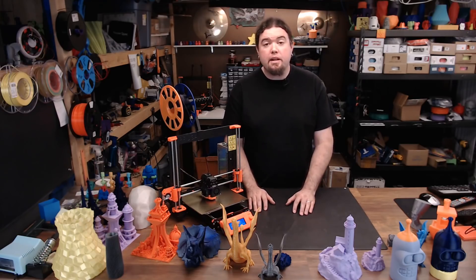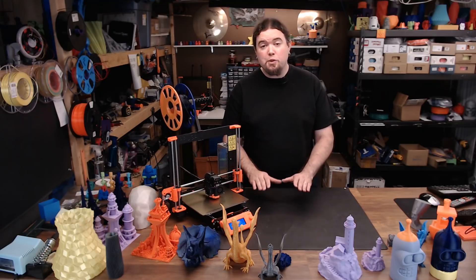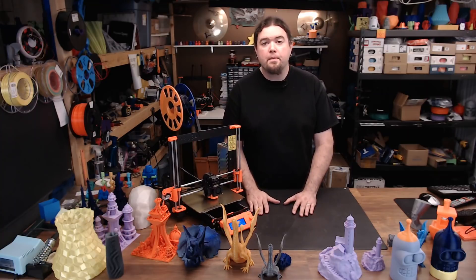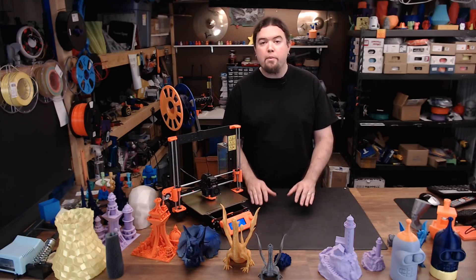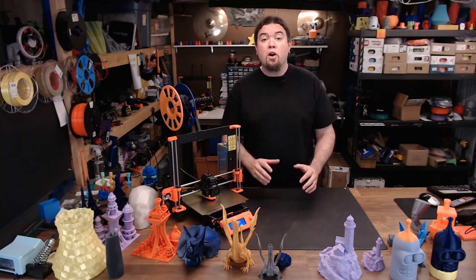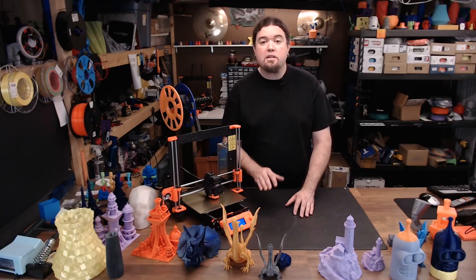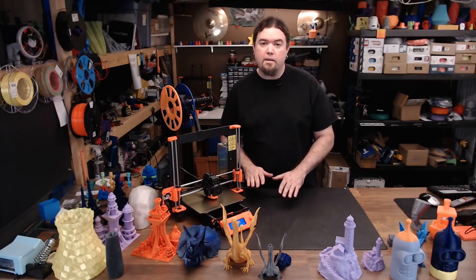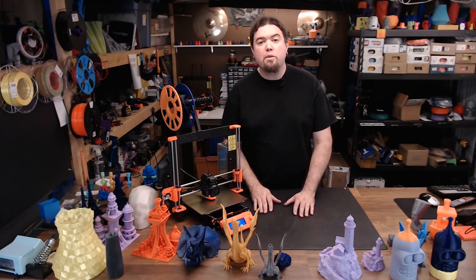To get the kit version of the MK3 it's going to set you back $750 US; the fully assembled version is $1,000 US. To get a 3D printer with this type of print quality and all these features, both versions are worth the money. The kit comes with a pretty nice assembly guide, all the tools you need to build it, and some gummy bears in case you need a snack along the way. There's also an online version of the manual with any updates missed in the paper version, plus videos to help with the trickier parts. The kit comes with a one-year warranty on electronic parts, and Prusa offers support 24/7 via their website chat.